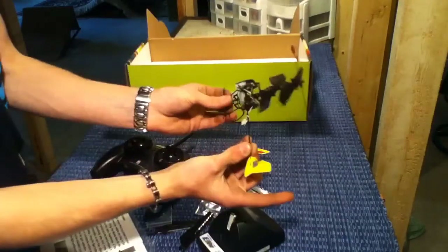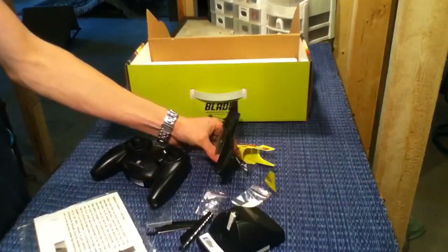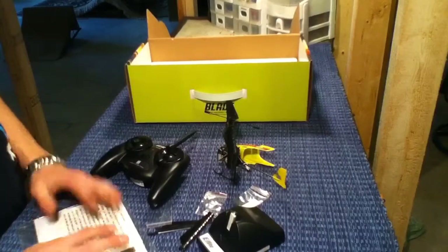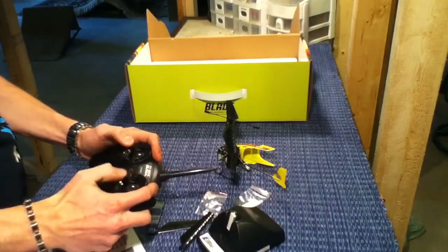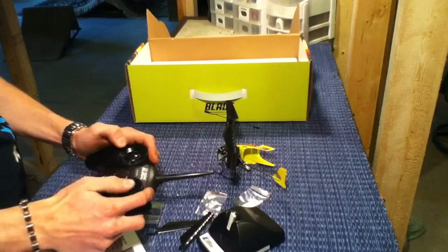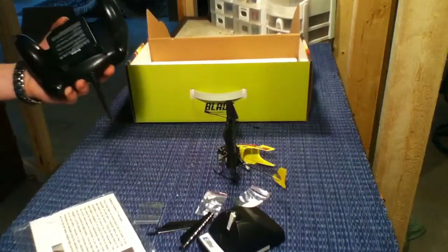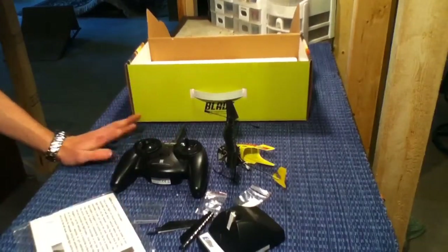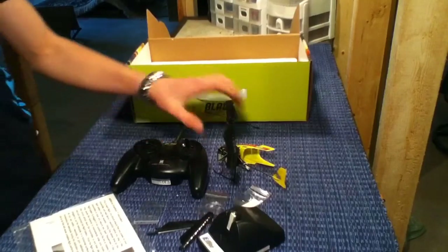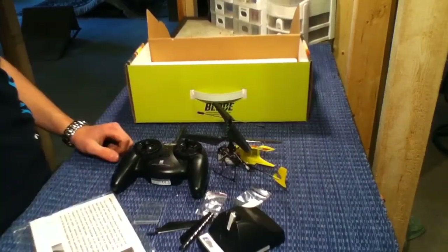So yeah, that's basically it. Nice and flexy landing gear so if you land on it wrong it bounces. Really light. The controller feels nice in the hand, it's easy enough to control. You can maneuver and move your hands around a lot easier on it. It's kind of funky looking — it looks like a Nintendo controller — but it's comfortable and that's all that really matters. So basically that's the re-unboxing of the Blade MCX.